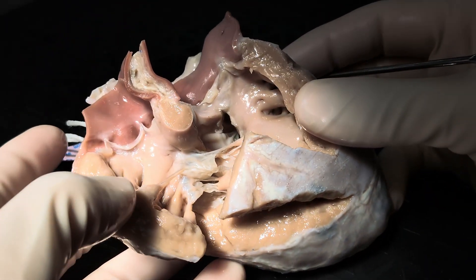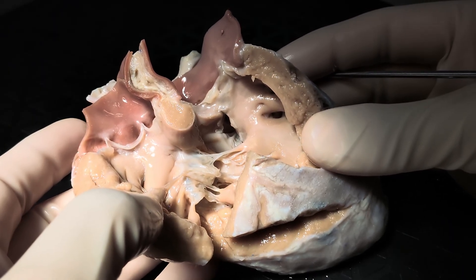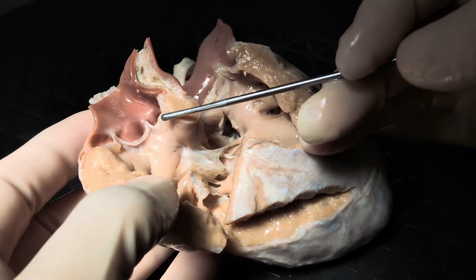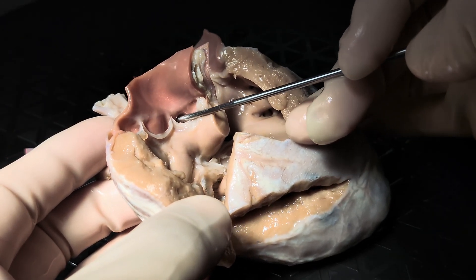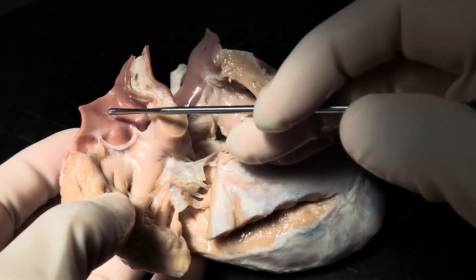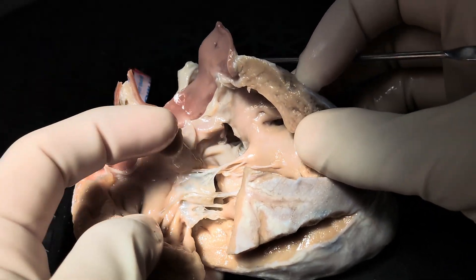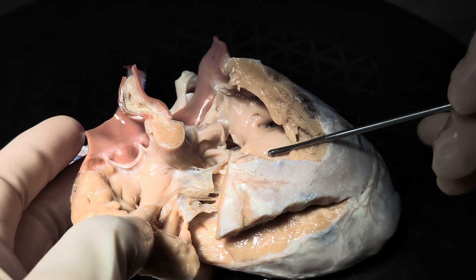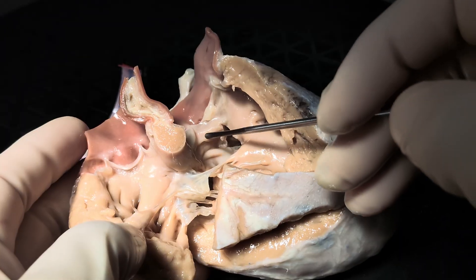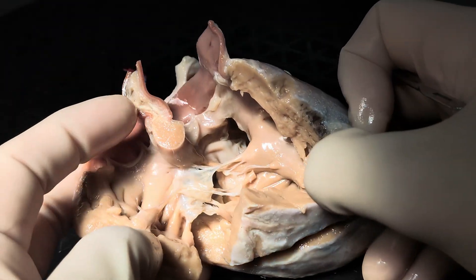Now when we open up the right ventricle to get into its outflow tract, we immediately realize what we're dealing with — double outlet right ventricle. We can immediately tell because of a prominent coronary artery that this is going to be the aortic valve and the aorta, and that this in fact is going to be the pulmonary valve and the pulmonary trunk. Both arise from the morphologic right ventricle, although there is some override of the pulmonary trunk over the intraventricular communication.